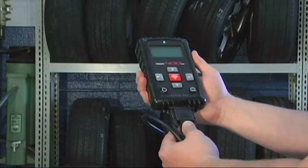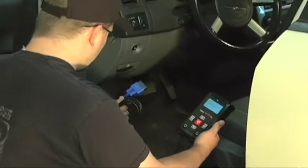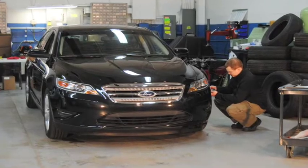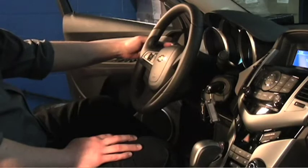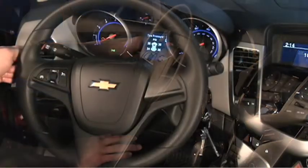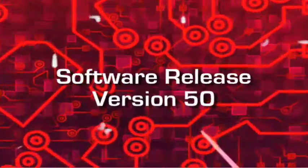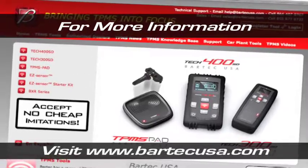We didn't forget to add more OBD2 coverage. The Bartek TEC400SD is the only TPMS scan tool that can program Ford, GM, and Volvo vehicles through the OBD2 port. No one else can claim easier and faster repair of these vehicles. For more information on this release, other Bartek tools, or to learn about the six steps to TPMS success, please visit www.bartekusa.com.